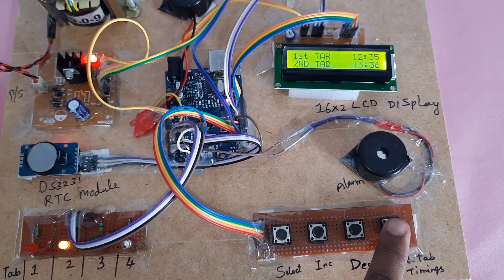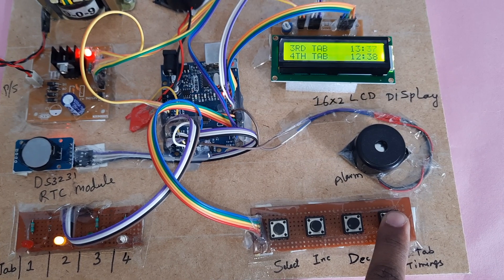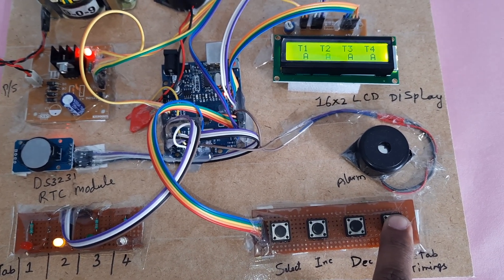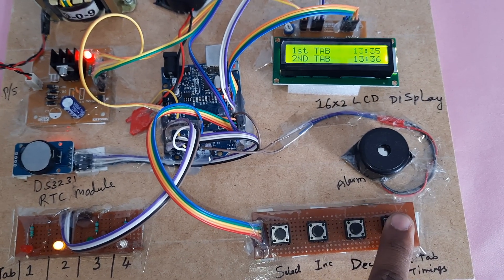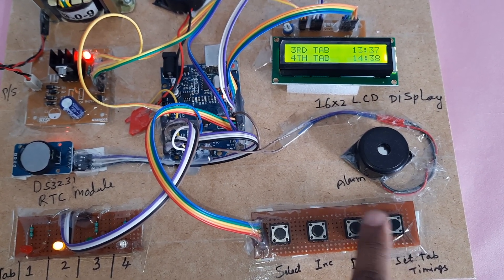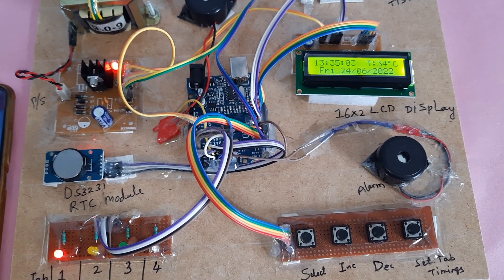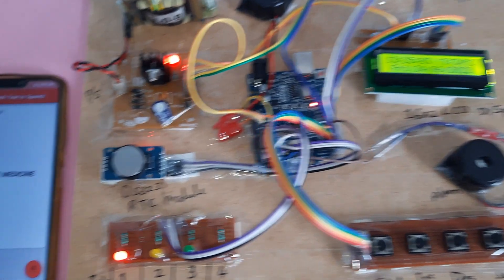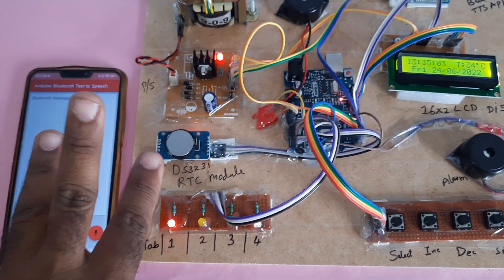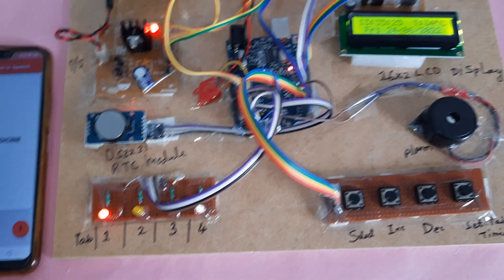Timings set: 12:35, 13:36, 13:37, and 13:38. Using increment and decrement to adjust. The alarm now announces: 'Take first medicine.' It will tell you three times. So 1:35 is the first time set for the first tablet.